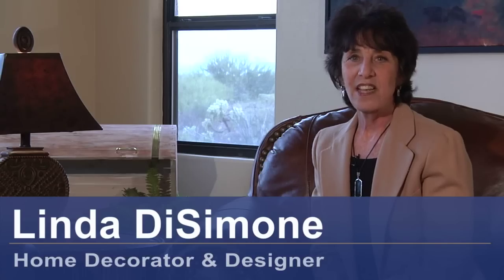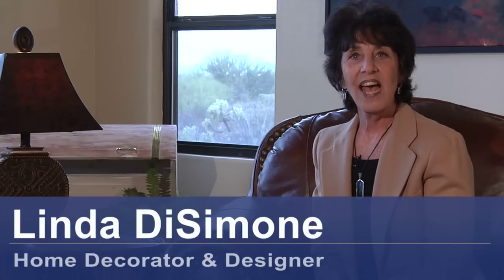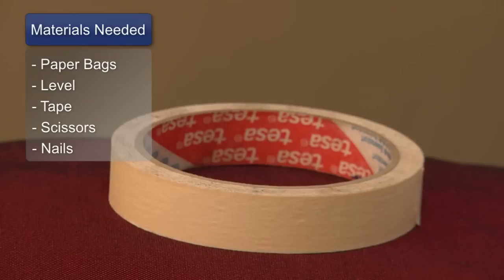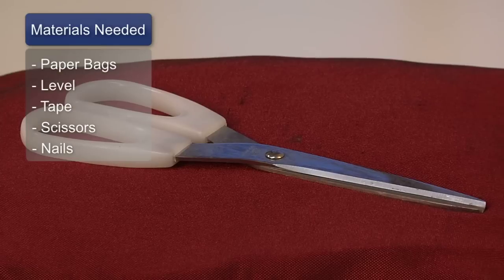I'm Linda DeSimone, decorator and designer, and today we're going to talk about how to decorate a staircase wall. The materials you will need for this are paper bags, a level, masking tape, a scissor, and nails.